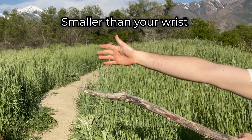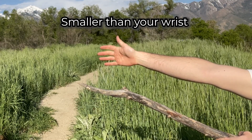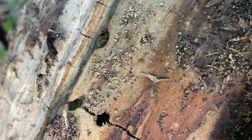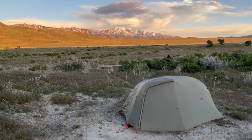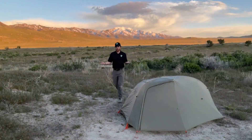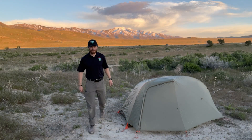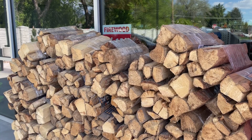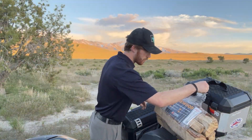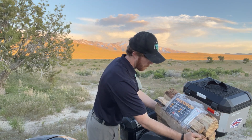Larger branches, stumps, and logs provide habitat for wildlife, so we avoid those. The fourth D is to walk a distance away from your campground and collect from a greater radius than you typically would — we want to keep the environment looking natural. Some areas won't have any firewood available, so you may need to bring your own. Purchase locally within a 50-mile radius to avoid introducing invasive species to the area.